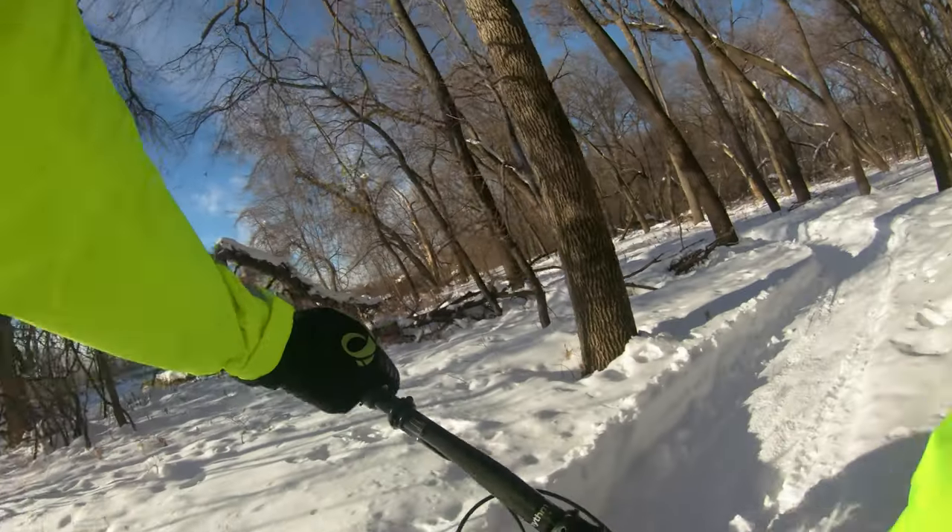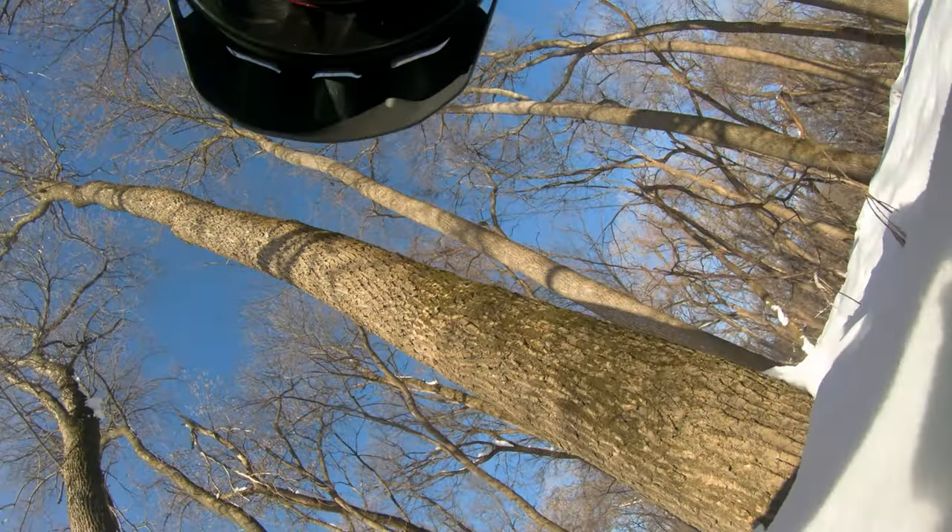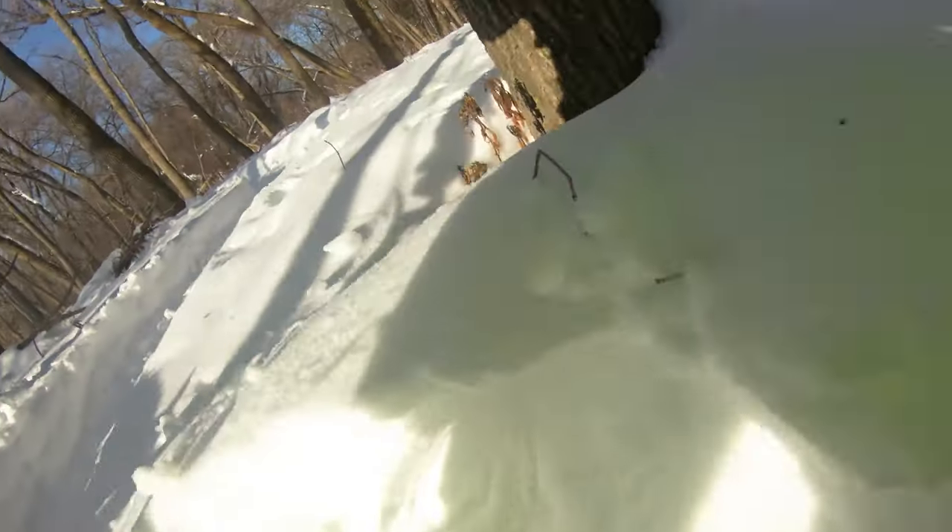As far as my Hero 7, I've definitely gotten rained on with this setup and crashed into a couple of snowbanks and nothing bad has happened, but I wouldn't push it.